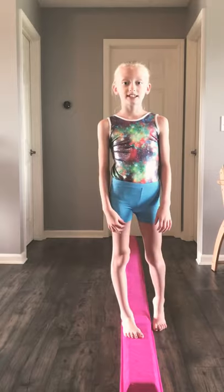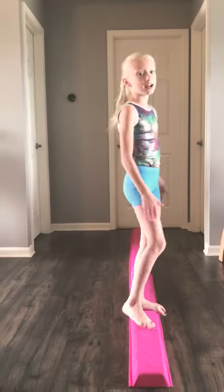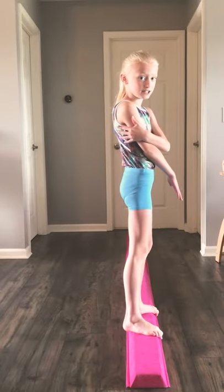Hi guys! Welcome back to Gymnastics with Miley. Today I'm going to be showing you how to do a handstand on the beam. But I'm going to start right there so my back isn't facing you guys.